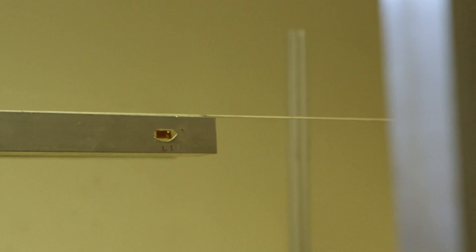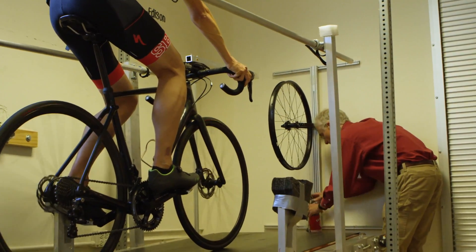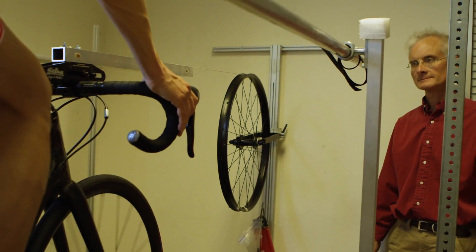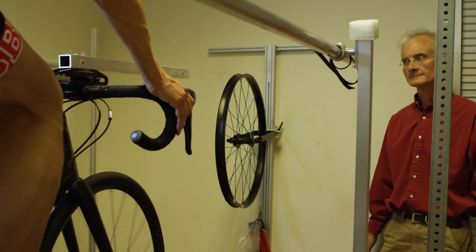We also need to measure the rolling resistance of the bike. We attach a string to the bike and pull exactly parallel to the treadmill using a gravity-based system — we hang a weight over a pulley — and we can measure very accurately the force required to overcome the rolling resistance of the bike. We add those two factors together, and that gives us the vertical power against gravity as well as the power to overcome the rolling resistance of the bike.